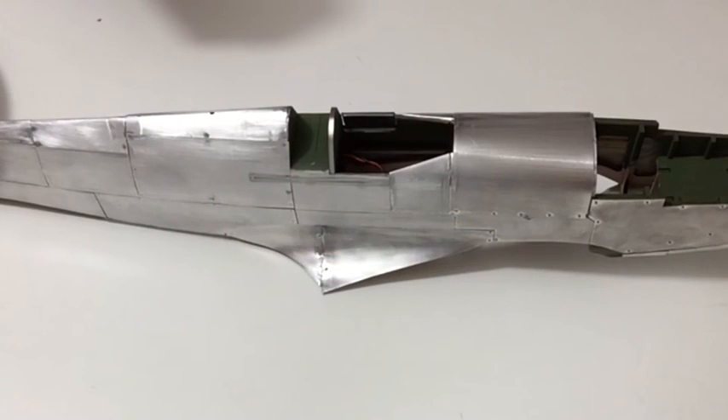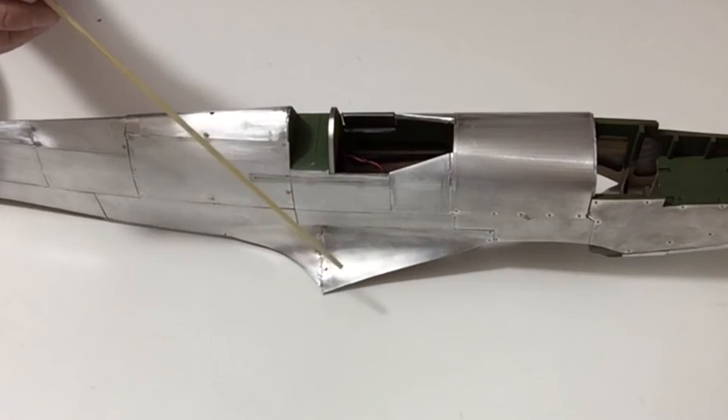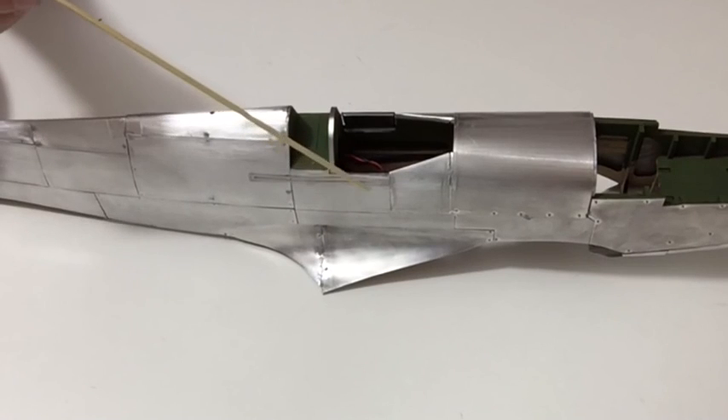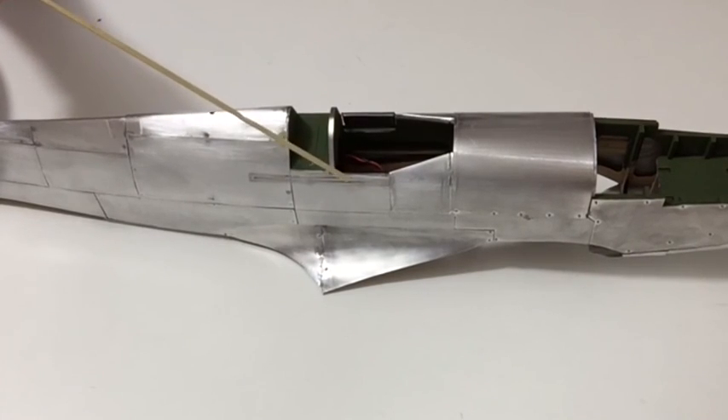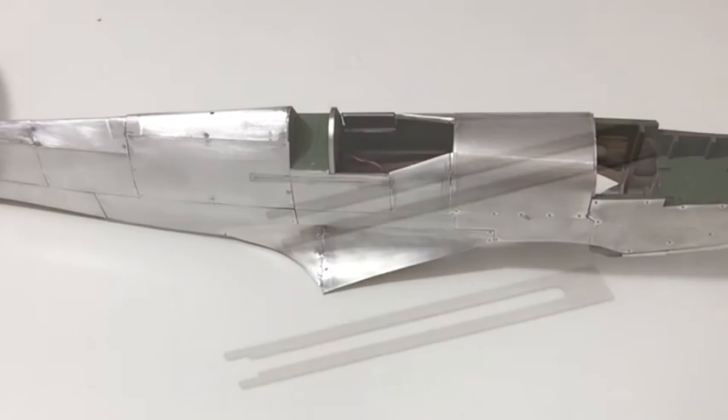Once you've done that, find the little pieces from stage 120 and carefully cut them out — A, B and C — and then fit those to the fuselage on both sides as shown in your instructions. And that completes this stage.